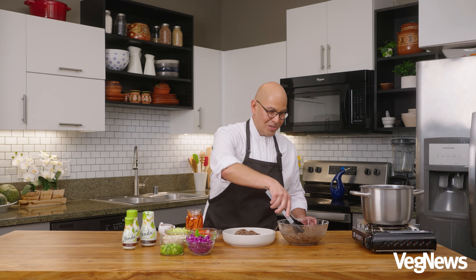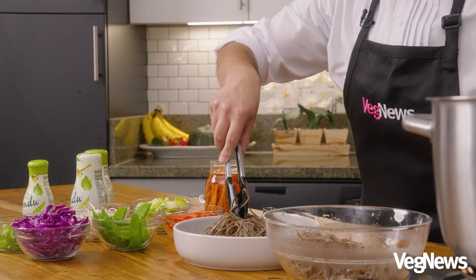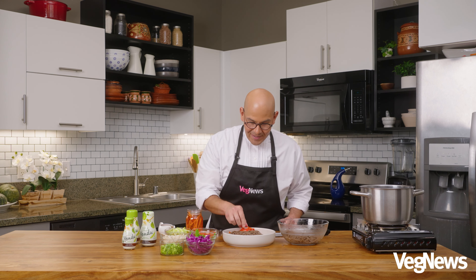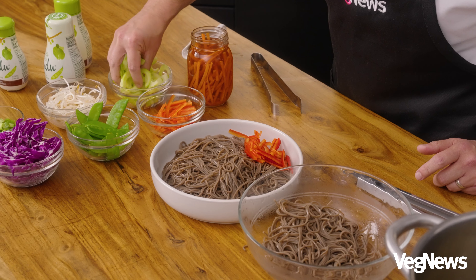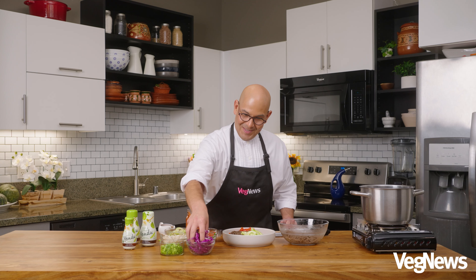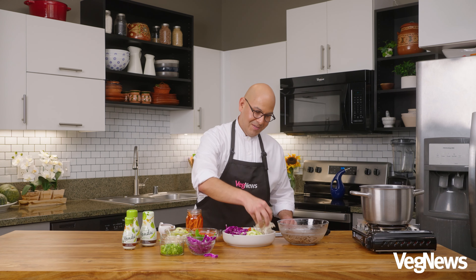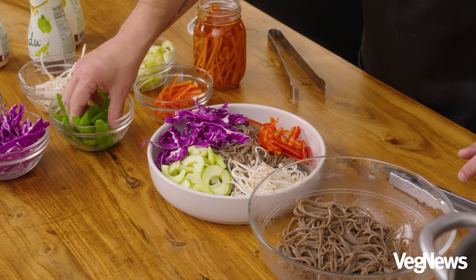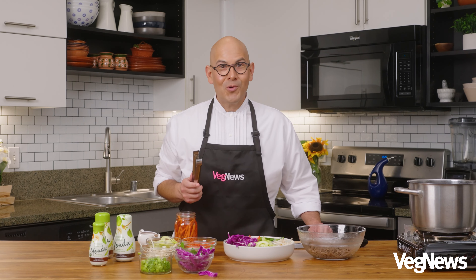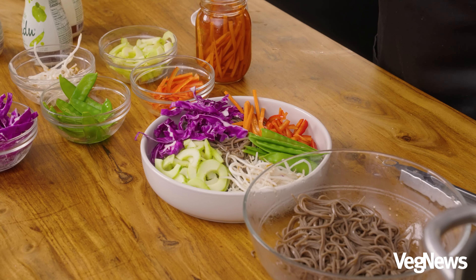I'm going to get a nice large serving here. Now we'll dress it. I'll place some nicely julienned bell peppers on one side, some cucumbers on the other side, some beautiful red cabbage right here, mung bean sprouts right over here, our blanched peas here on the side. And the most important ingredient is our pickled carrots, which have been pickled in a brine that also has a little bit of the yondu.